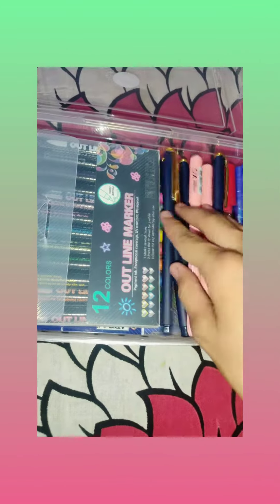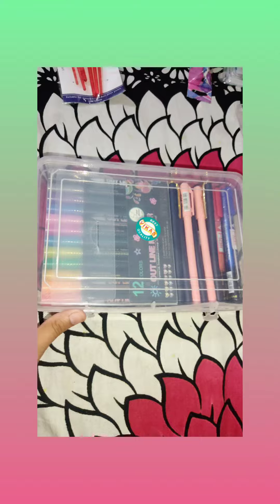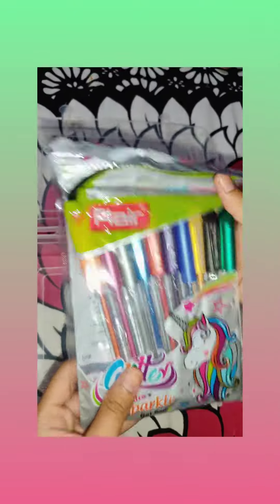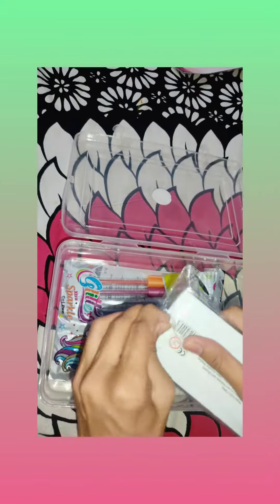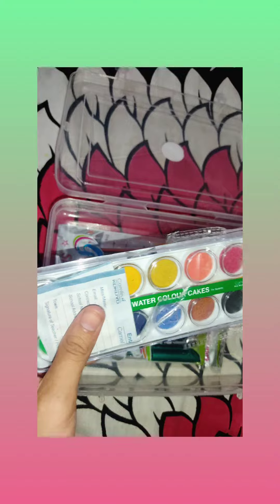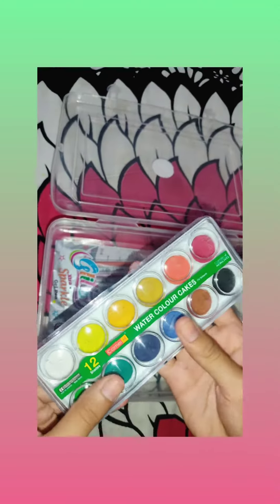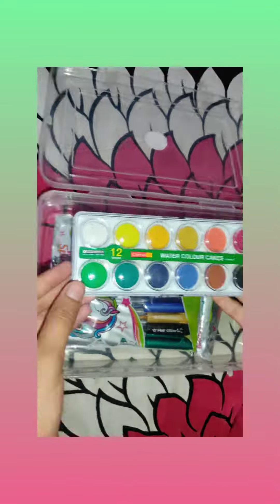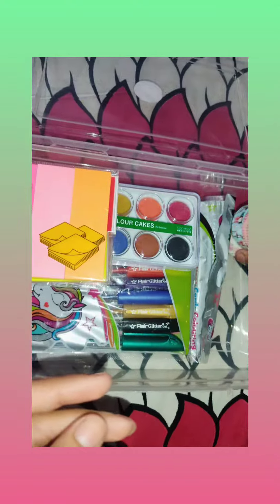And there are some pens, glitter sparkle pens, and watercolors — let me show you. There are also sticky marks.